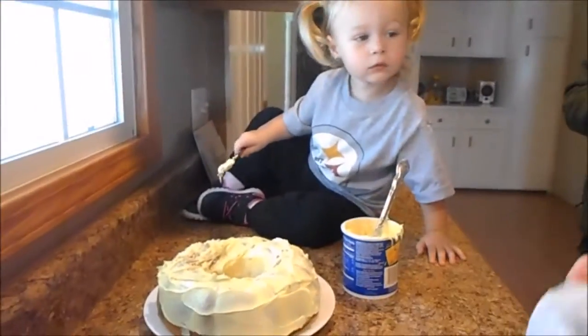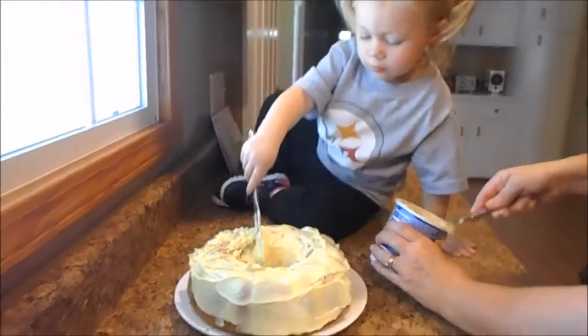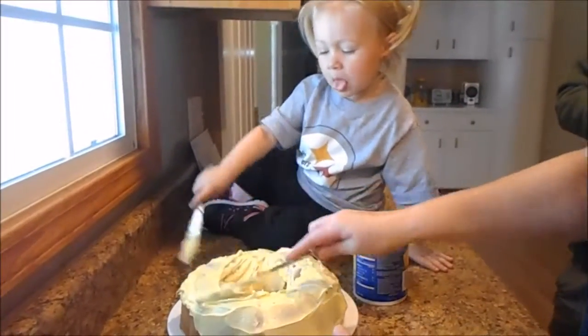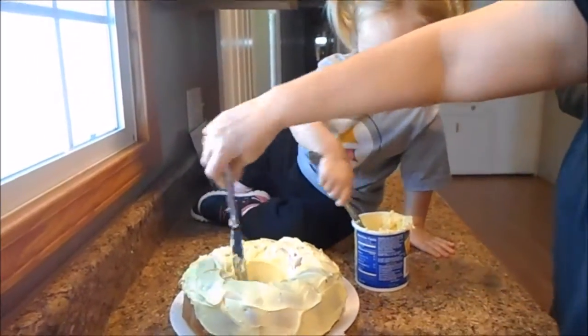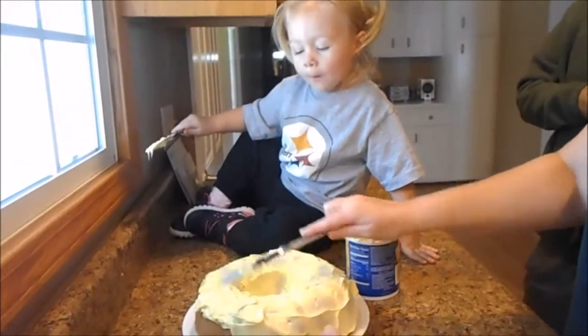Let's take it off of this thing so it doesn't slide around as much. Yeah, she definitely got it. You're making it pretty. Good job, look at that. Oh man, that's so pretty. Oh, look how pretty.